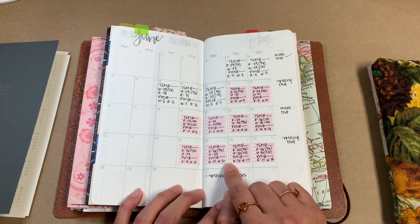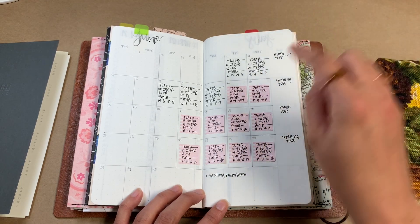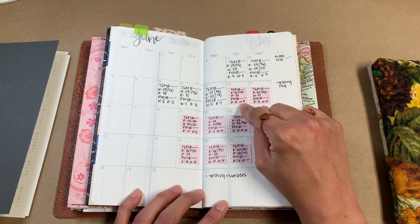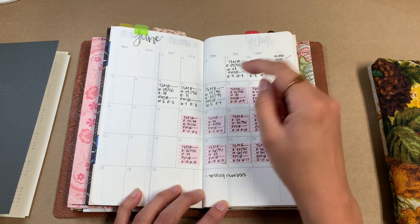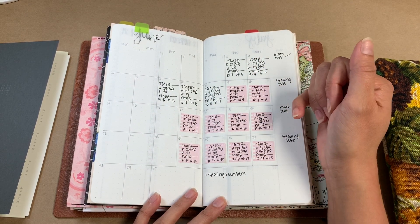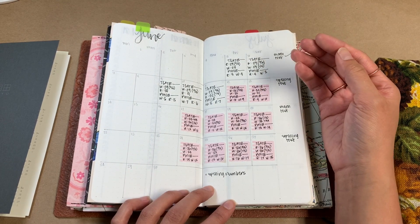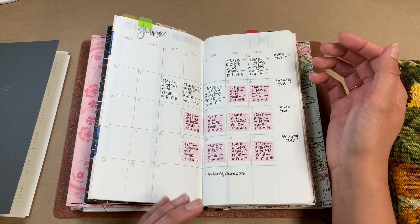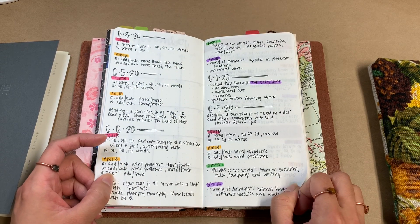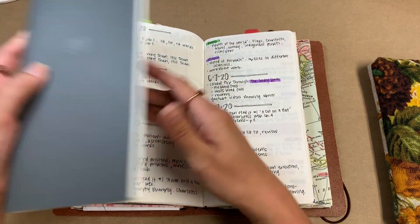I use these sticky notes from JetPens to plan out the month. On a given day I'll know what I need to accomplish, and if I do it I'll remove the sticky note and write it in. This basically serves as an overview of the lesson numbers we've done — which curriculum and which book. It's not a detailed record of everything we covered or studied; that is reserved for the daily pages.